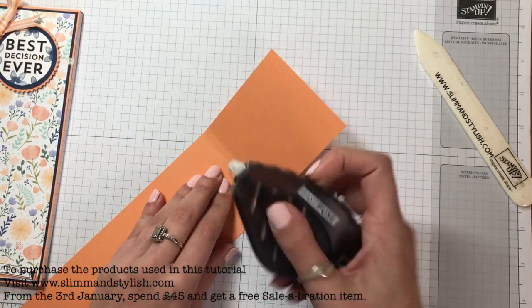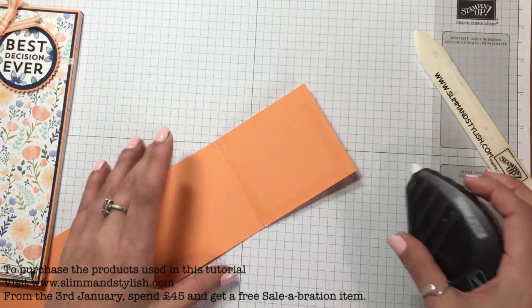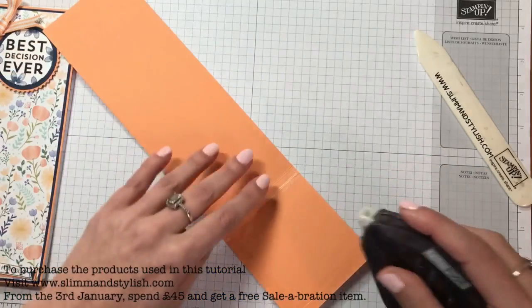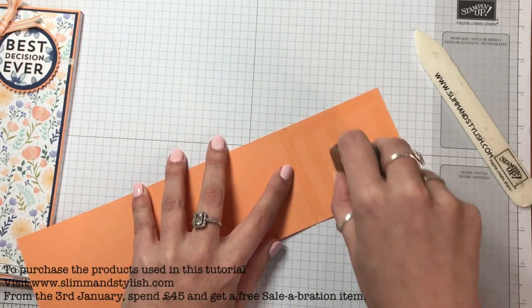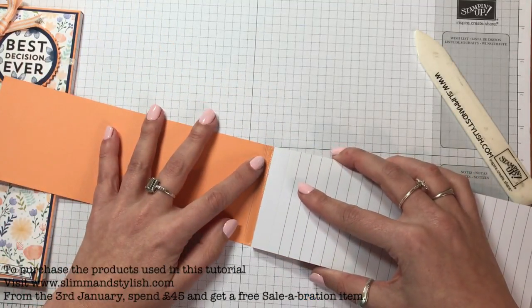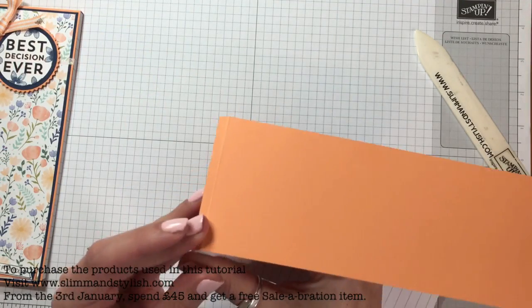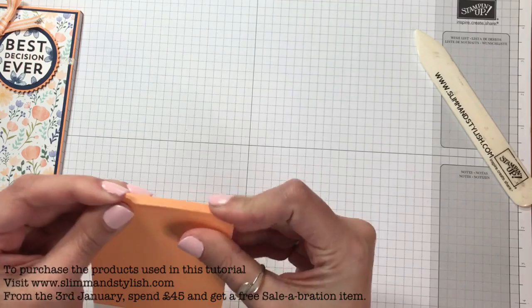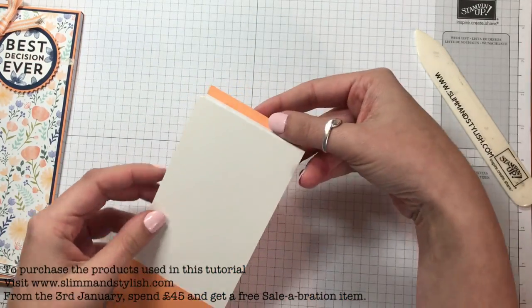Using my Fast Fuse I'm just going to run it across there — I've actually run it right up to the second score line so that the top bit will also stick. I'll go again because I don't want this to fall apart. Imagine sending it as a thank you gift and it falls apart! So I'm going to stick my notepad down — stick the top to the first score line, then bend this over so it sticks to the top of the pad. Keep applying some pressure. It opens like that — how lovely! And you do have that lip so you can just grab it.